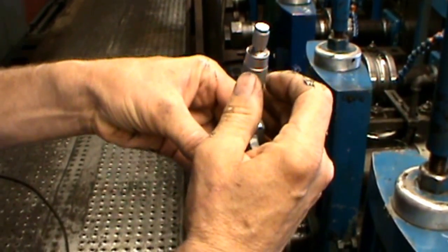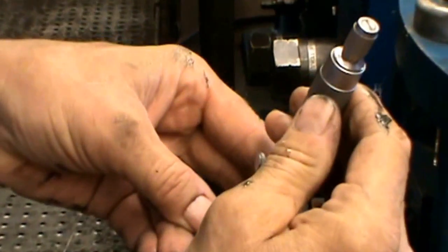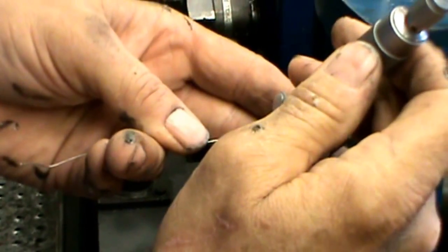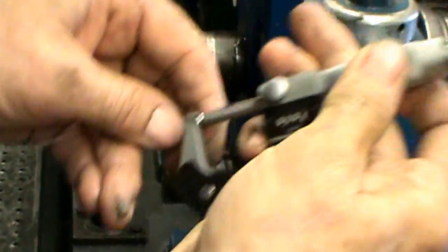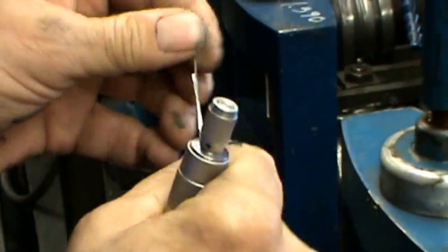We are going to go here with the micrometer on the thinnest part that we have. Running the same measurement — we are still at 4000. We are going to adjust accordingly so that we have a nice even squeeze all the way across. 4000. We are going to check our last one — again we are seeing a nice even squeeze all the way across.